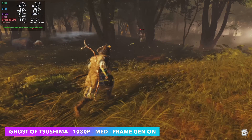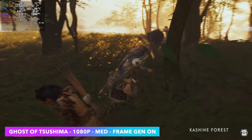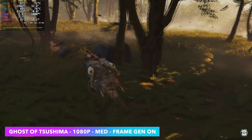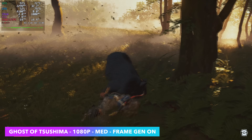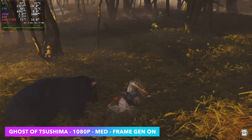At 1080p medium settings with frame gen enabled — without frame gen you can get away at low settings with FSR set to performance, but it doesn't look great. You could drop down to 900p and get real close to 60, but frame gen is really where it's at if you want to go up to medium settings on this RX 6400.